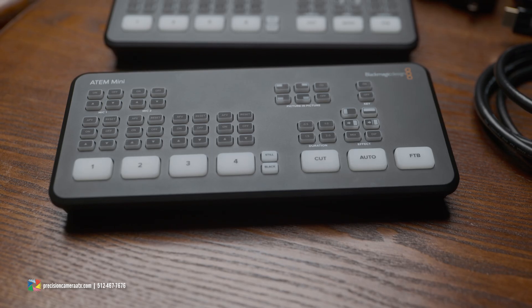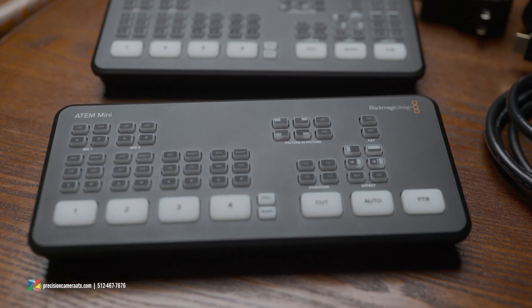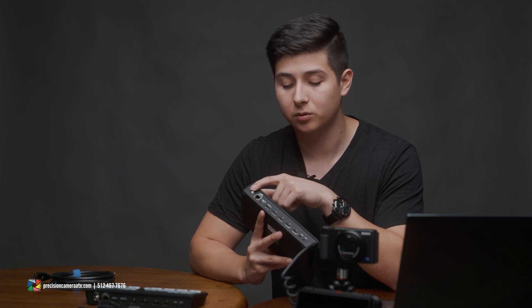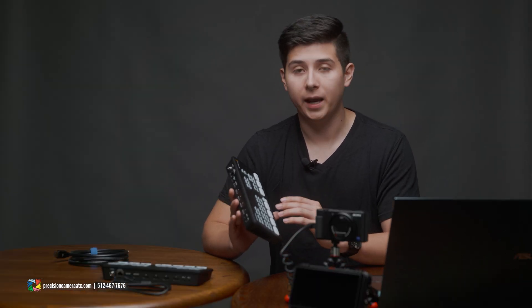So we're going to talk about all three different ATEM Minis. To start off, we have the original ATEM Mini. This is basically a capture card on steroids - and then some. We have four HDMI inputs, HDMI out, webcam out which is USB-C, an ethernet port, a power source, and on the far side we have two mic inputs that are 3.5 millimeter. This really comes in handy if you're trying to do live streaming.